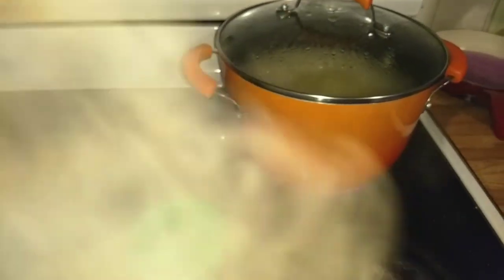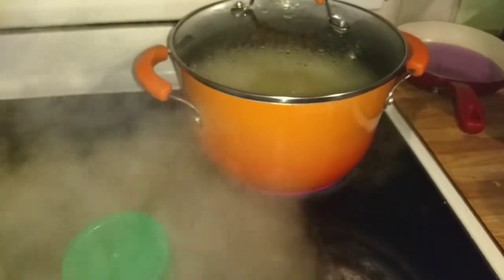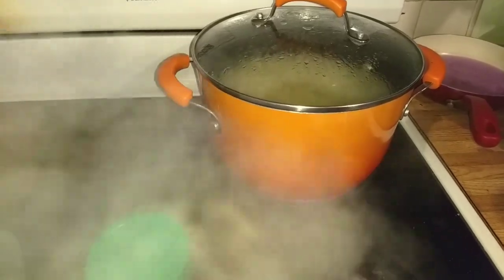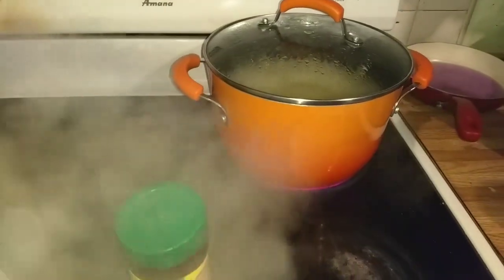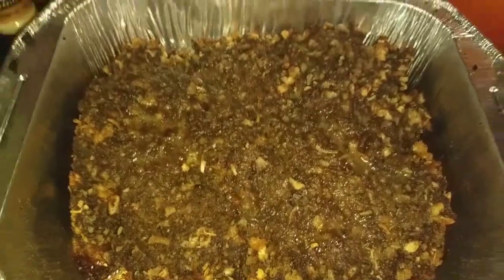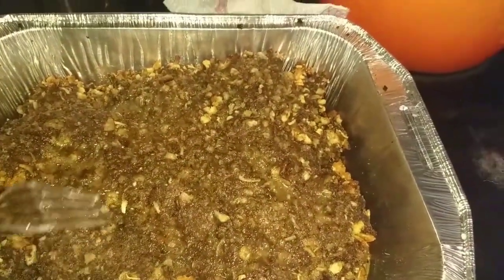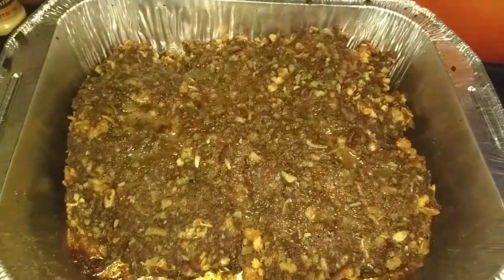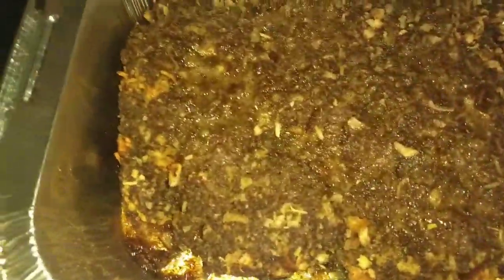I'm going to shuck the corn and put it in the pot. I have my water boiling as well — I have it in a bowl in the microwave because it's not going to be cooked that much. And then I'm going to show you how I season it. It's done, you guys — it tastes amazing! I tasted it and the flavor is definitely there.